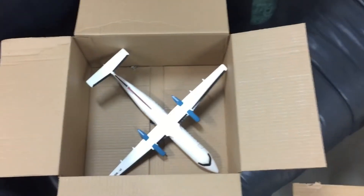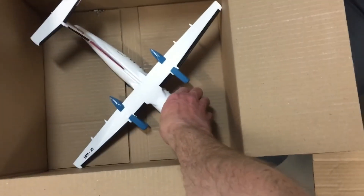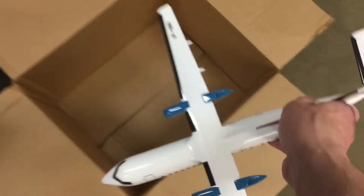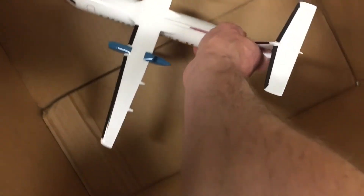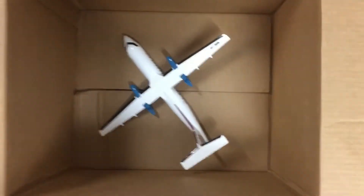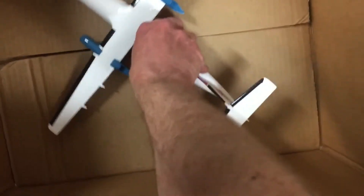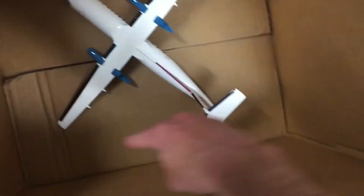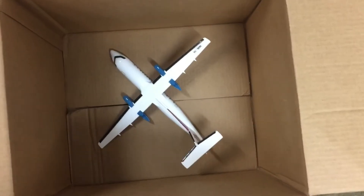This cannot work — you can see the model is already getting damaged. You have to find a box that is sufficient enough to handle the dimensions of the model. As you can see here, there's no contact between any of the points of the wing, tail, or nose. This is what you need to do.